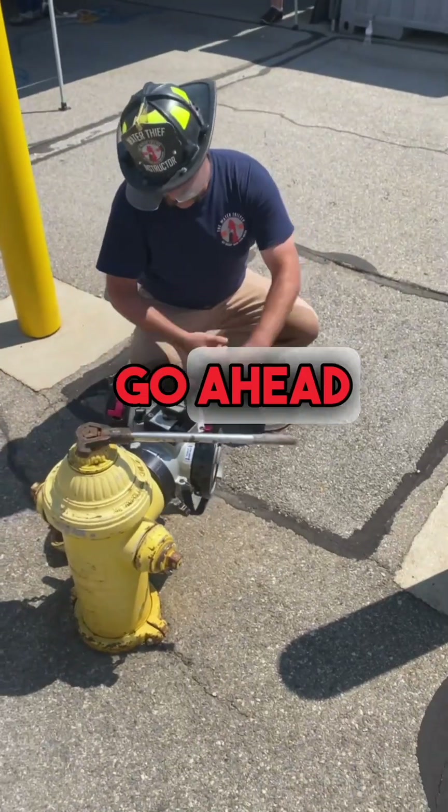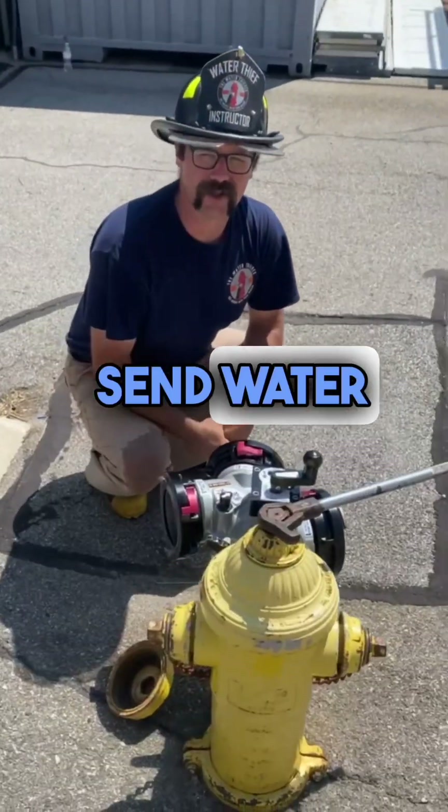Now you're ready to go ahead and make your connections, charge your lines, and send water to the fire station.